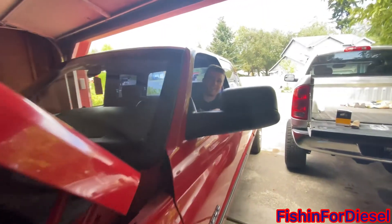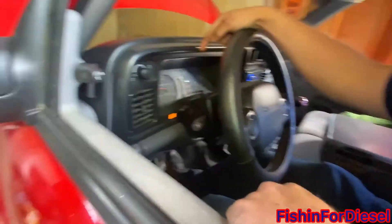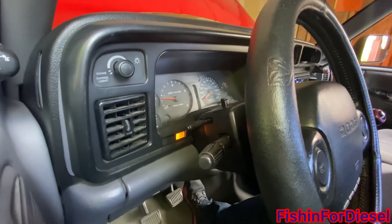Give it a little bit of gas to keep the RPM at about 800 — just above idle speed — until she levels out, then let off the fuel and she's good to go. And that's all there is to replacing your fuel filter on your 97 to 98 and a half 12-valve Dodge Cummins. Like, subscribe, and see you next time.